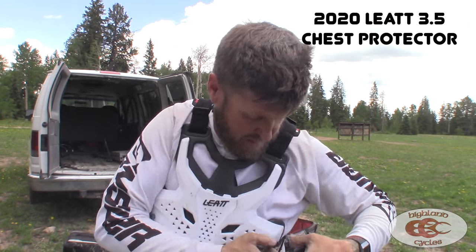But our rep came in, he brought this thing. He said, 'Here, try this thing out, let me know what you think.' I freaking love it. This thing is awesome. It's super easy to put on.